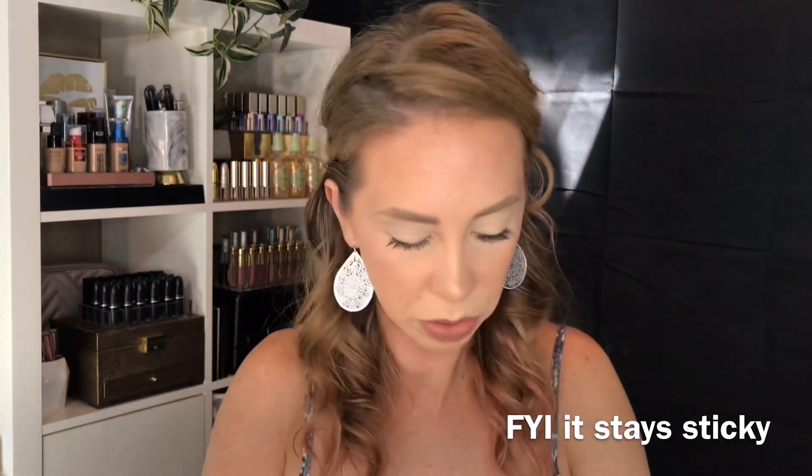This one is from Kevin Aucoin. We have their Glass Glow Face Illuminators — Crystal Clear and Prism Rose. They're like face illuminators. The Rose Glow looks really pretty. Maybe I'm going to tap a little bit of this on. It's a little bit sticky feeling but it gives you that kind of glossy face look, kind of like you've put Vaseline on your face. I wonder if it will set down a little bit after a while. That's pretty, I like that.